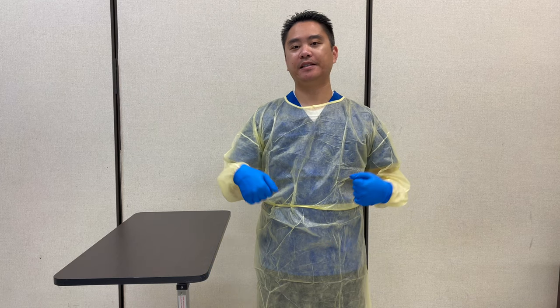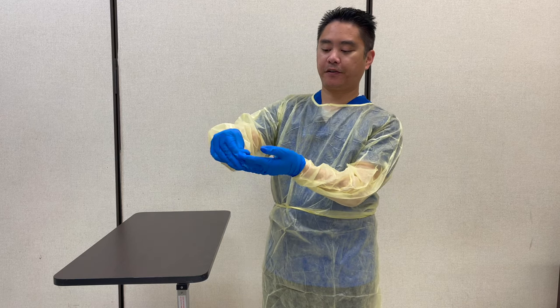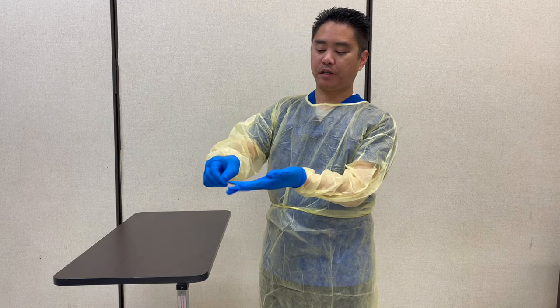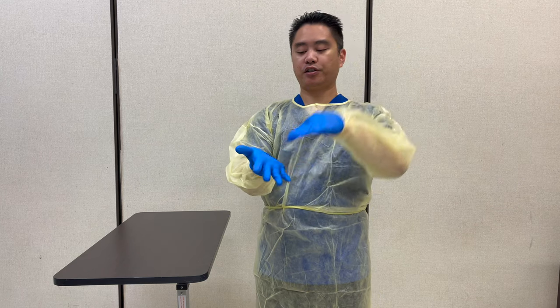And then I can do the procedure. Once I'm done with the procedure, I have to remove the gown and gloves inside the room by the doorway. So I start with the gloves first. Make sure that there's a space so I don't touch the gown.